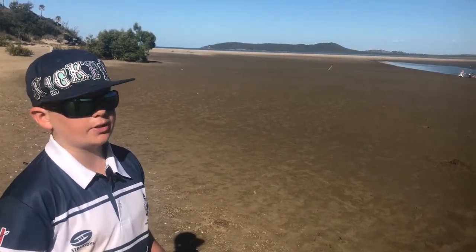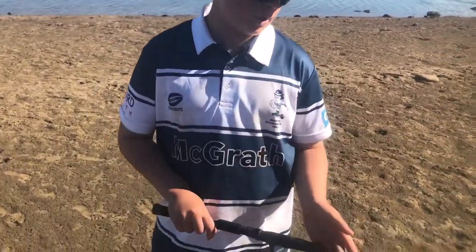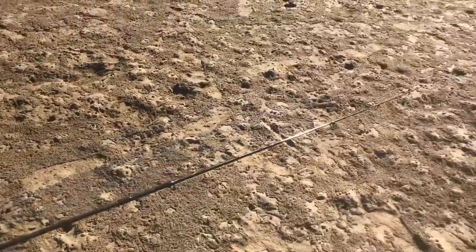Tip number three guys is the gear for whiting fishing. I like to use a two to four kilo rod with a nice sensitive tip, so when the whiting are being finicky you can feel those bites.